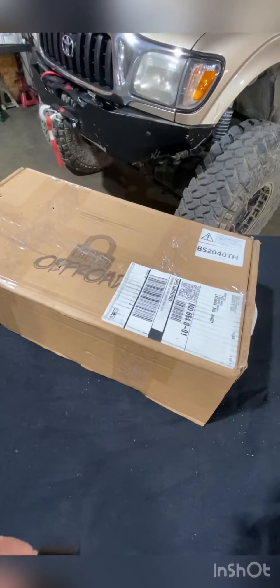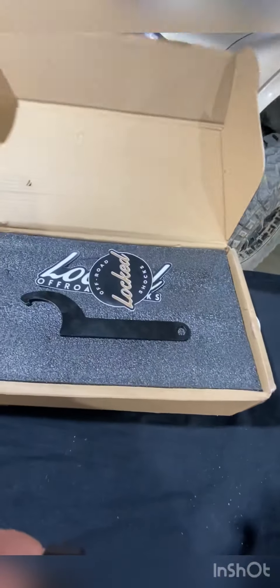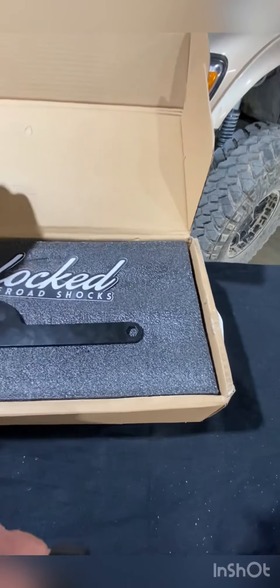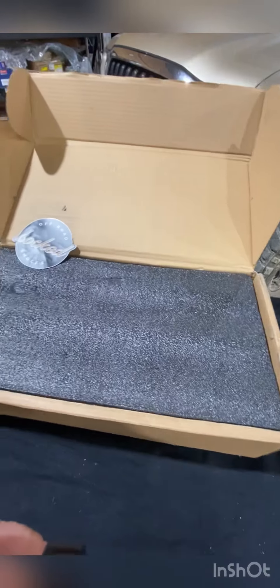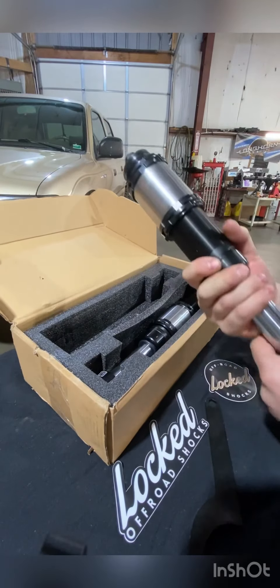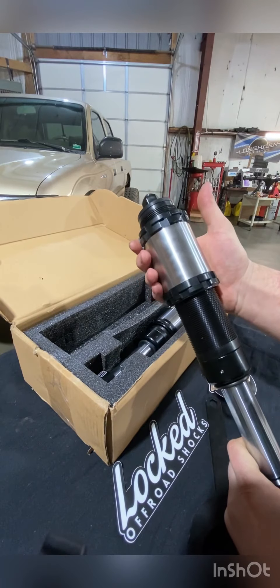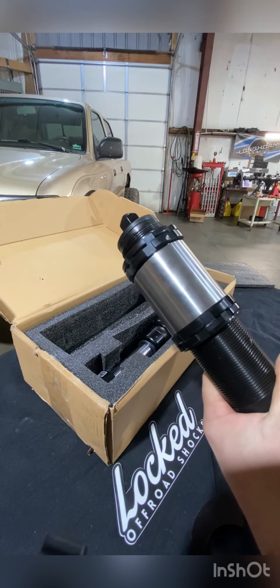Full disclosure — I'm not a coilover specialist nor a suspension specialist, so this video is purely for your fun and enjoyment. Here are the bump stops — Locked Off-Road, these are the 2.0 orange, 4-inch travel, which hopefully works out in the long run for my application. As you can see, these are adjustable and come with a sleeve top and bottom, so that's an advantage to the Locked Off-Road shock.